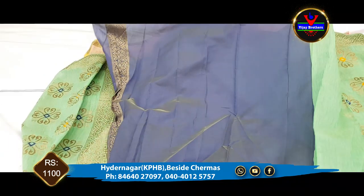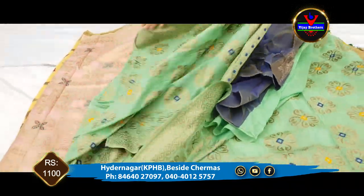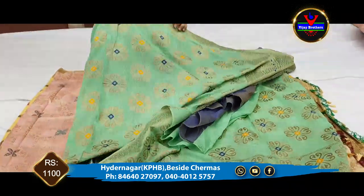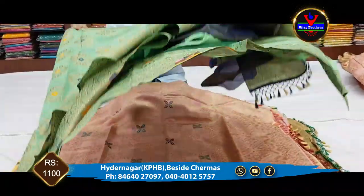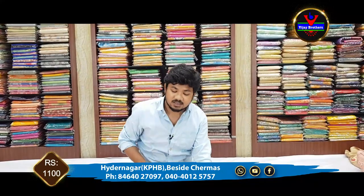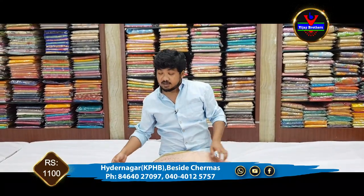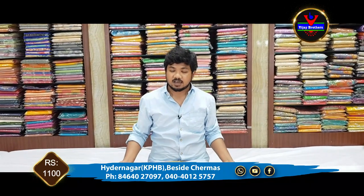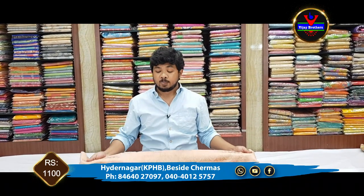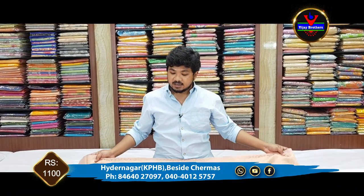We have a very high quality color blouse available in store. Due to COVID-19, we have a lot of precautions in our store and we make sure to sanitize it.